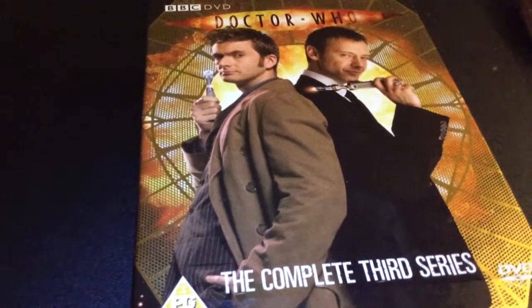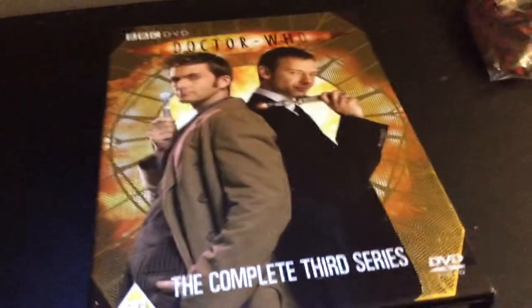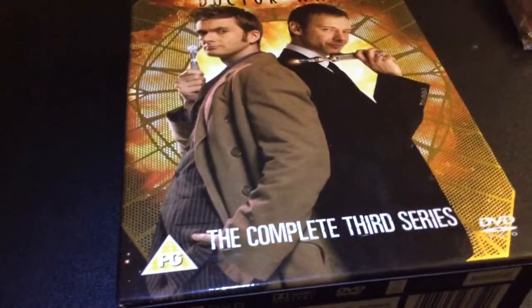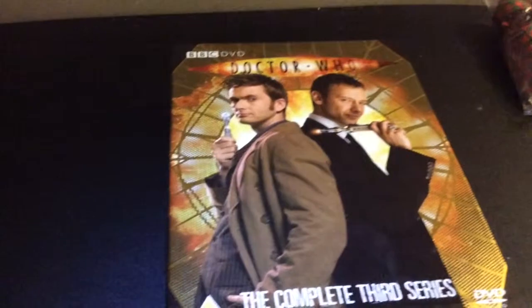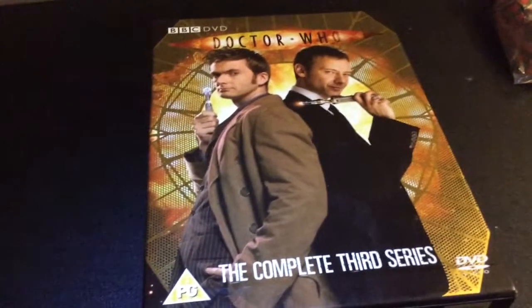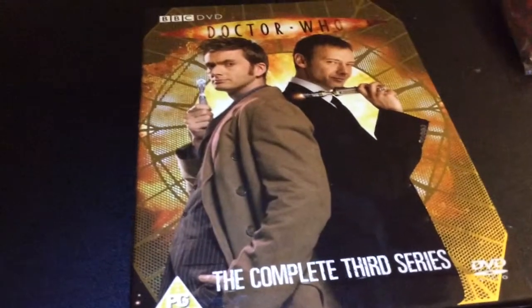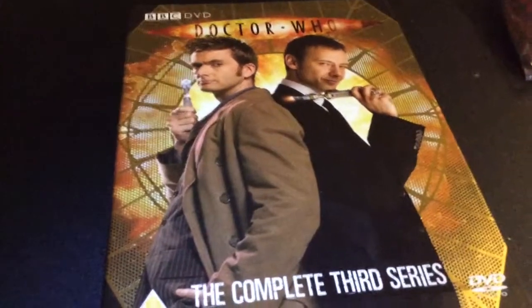Gridlock - I think that's a good episode. Some people don't like it that much, but I think it's just from childhood's sake, just memories. Even when I watch it now I enjoy this one, to be honest. I can't explain why I like it, it's one of those things where you just can't explain it.